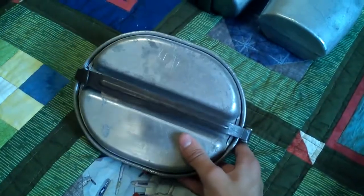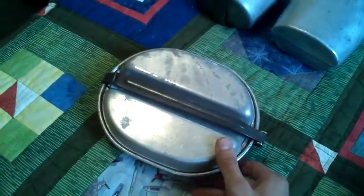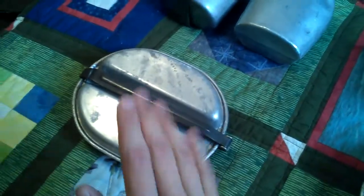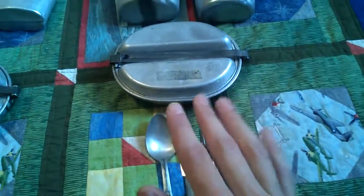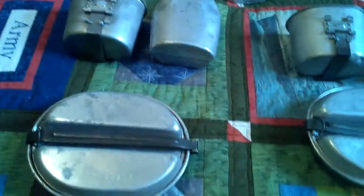I cleaned this mess kit out with a Brillo pad — that's all I did, because you can actually get in there with a Brillo pad. I should note that not all of these are cleaned — I don't use them, but if I clean them out I can use them. You can tell the difference in which one is clean and which one isn't: this one is a lot shinier because it's been worked with a Brillo pad.